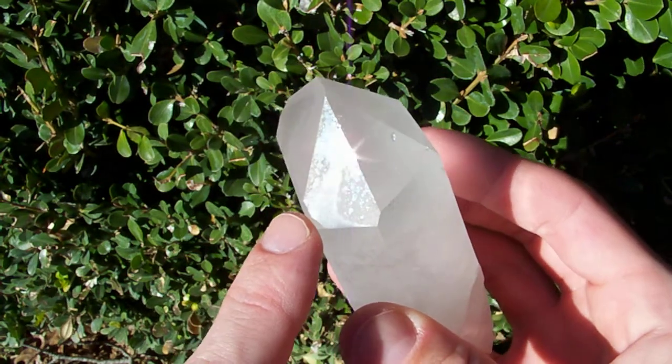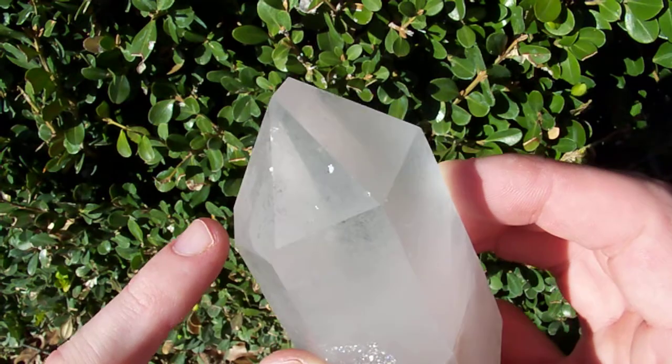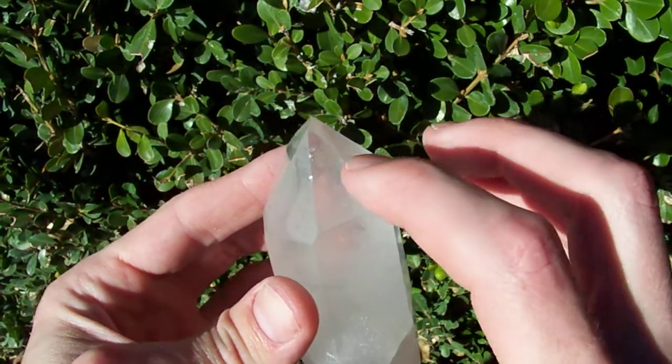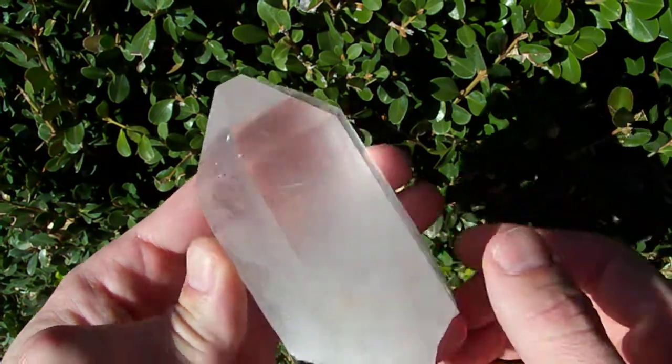And a nice large Isis face. It doesn't have any chips, but if you look right here you can see these little white specks — those are little tiny dings where just another crystal dinged into it a little bit, giving it just a little ding mark.